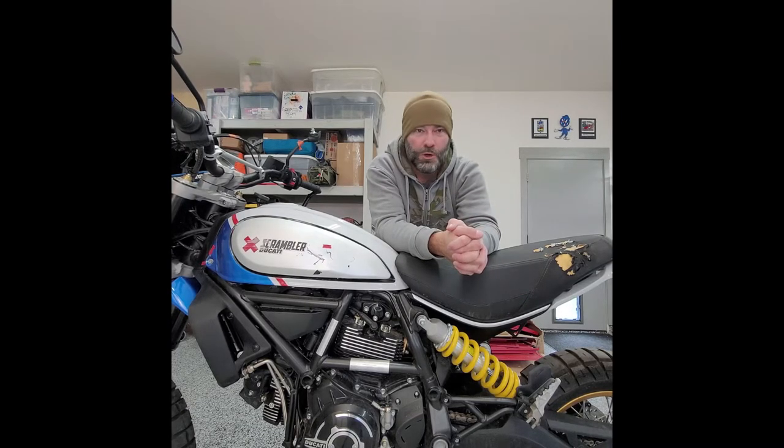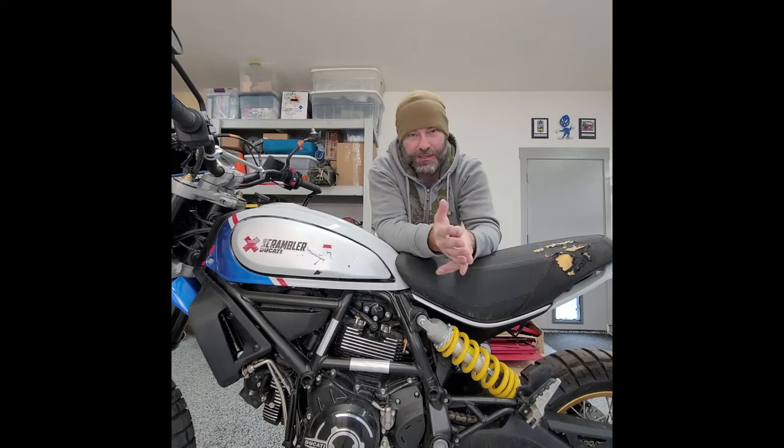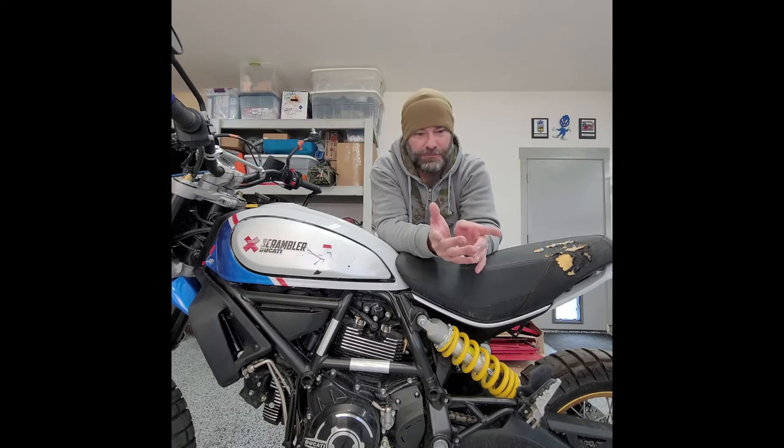That's the whole goal — budget build — and I'll take you guys on the journey to figure out how this whole process works. It's honestly the first time I've ever done it. I have no idea how long it's going to take, how much it's going to cost, especially during COVID inflation.